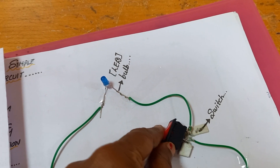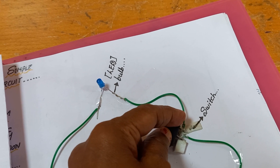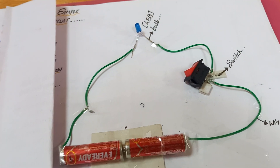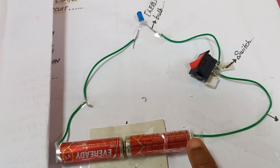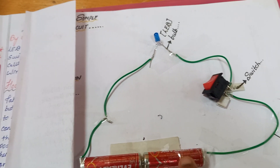The switch has two terminals. From the cathode, it is connected to one terminal, and the second end of the switch is connected to the negative terminal of the battery. So this circuit is now closed.